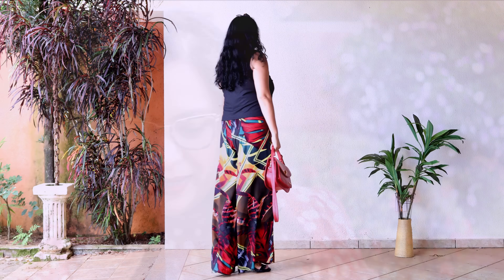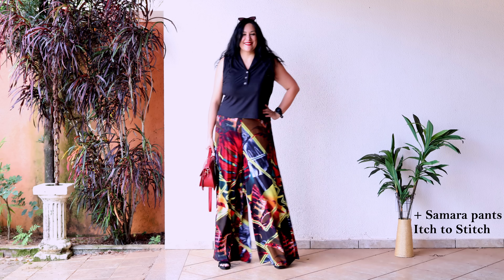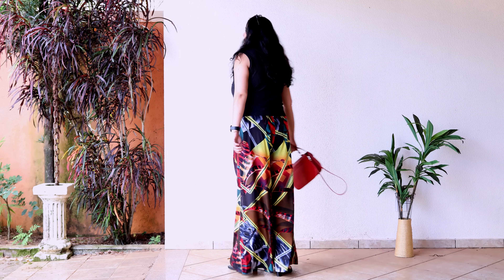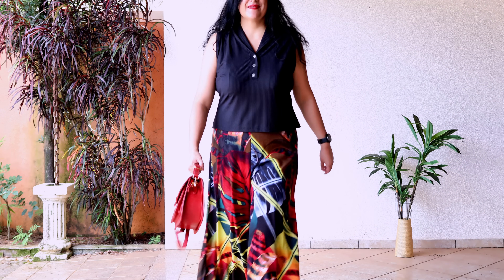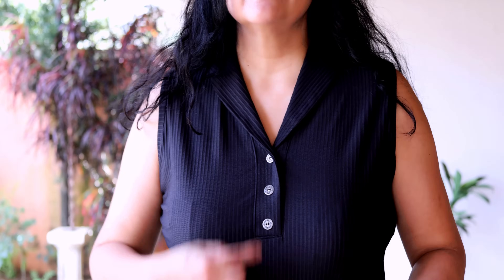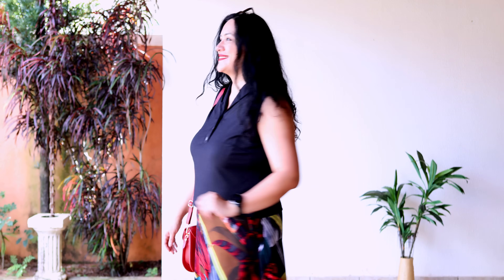My third Venado top from Itch to Stitch — a little rogue: sleeveless, not officially part of the pattern, and about four inches shorter. It goes perfectly with the Samara pants from Itch to Stitch; wide-leg bottoms always work well with something cropped. The top is shorter but I still have all the amazing collar and placket details at the top. This rib knit was leftover from another project and I'm very happy I found a use for it. These pants are one of the most striking things I own — I get a lot of stares.